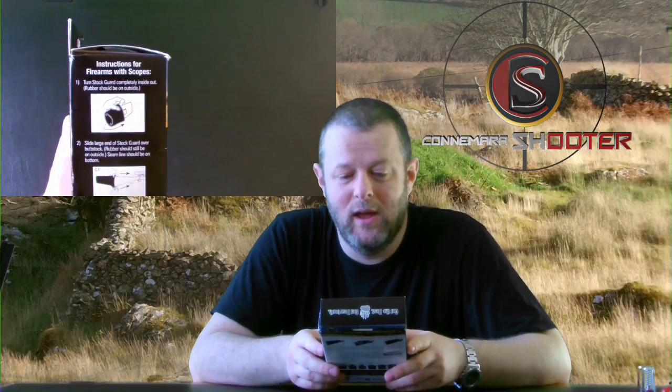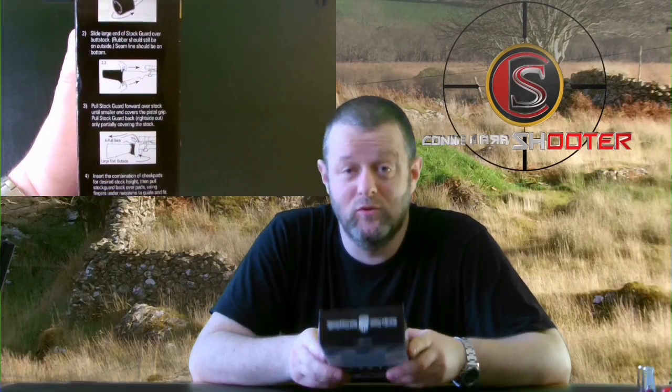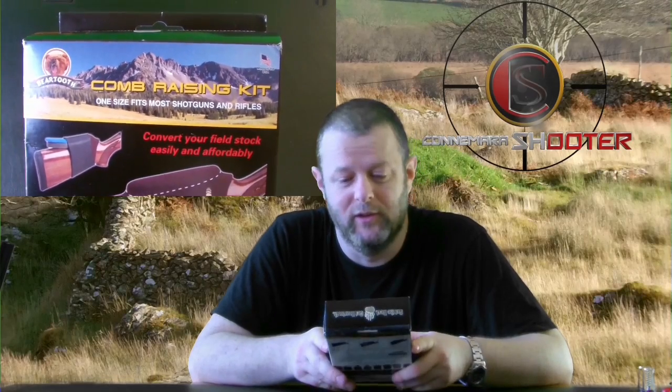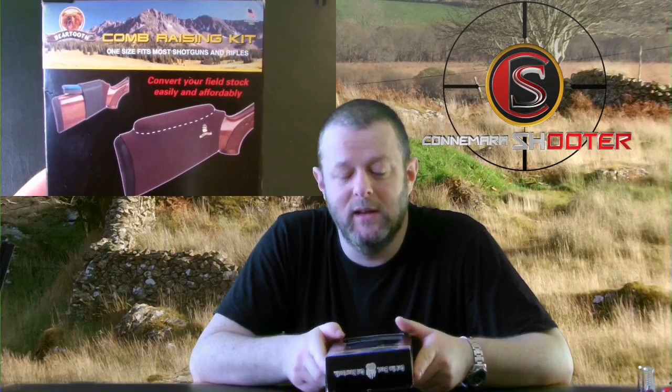The lads in my gun club — the Octarerad Gun Club in the west of Ireland, in Galway, in Connemara — basically noticed that I was shooting under the target, which I didn't see myself. My eyesight isn't the best at times. So basically what they said to me is I'd probably need to get a riser for the butt of the gun to basically tilt the gun up a bit.